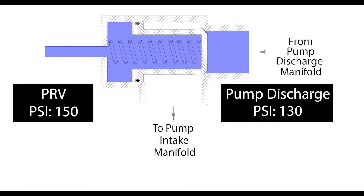When the discharge pressure is lower than the set pressure, or when the pressure on both sides of the valve are equal, the valve will remain closed.